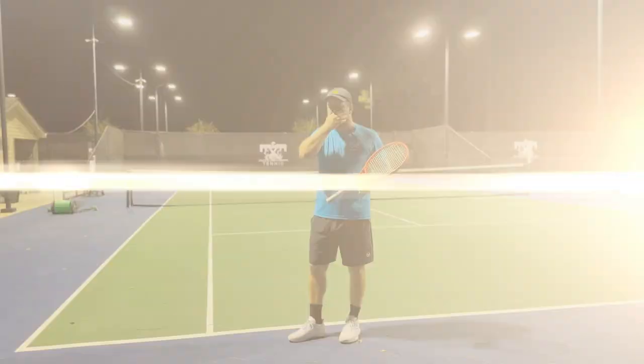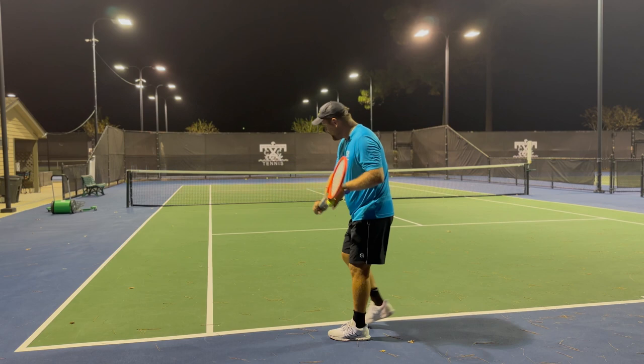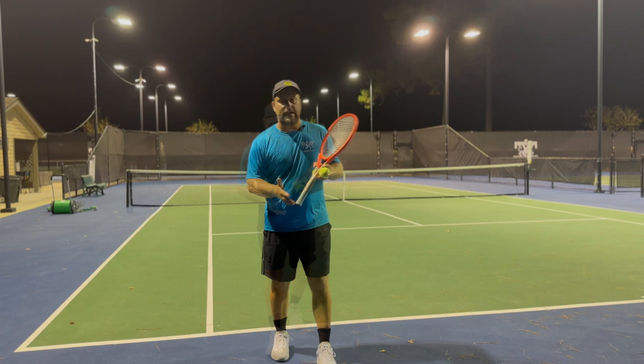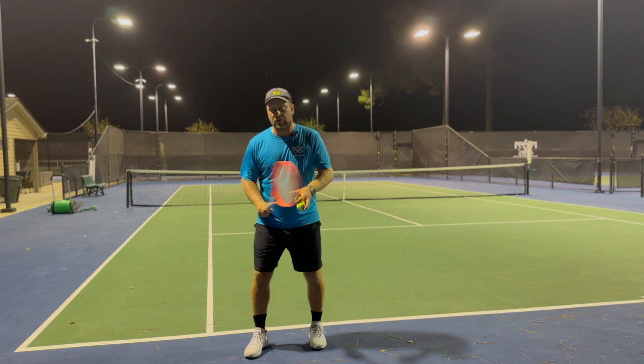If you have a really good slice, the opponent can't take initiative or control over the point. Another good thing with the slice is when you're having an off day on the topspin — the slice is always a good tool to keep the ball in without missing, keeping that percentage high. It's also very important to chip the ball back if someone is a good server. If you start missing a lot of returns against a good server, you want to have a good slice to chip it deep back and get into the point.